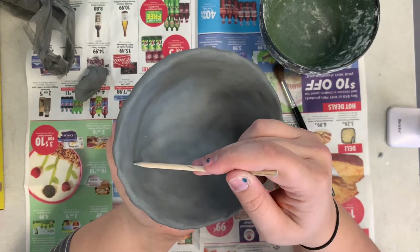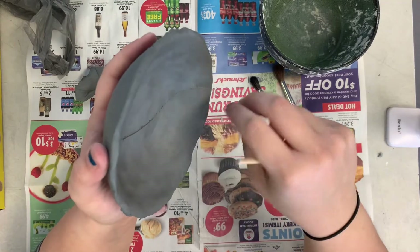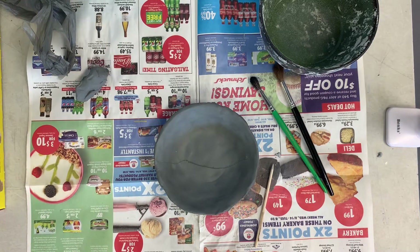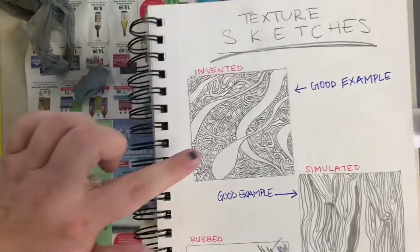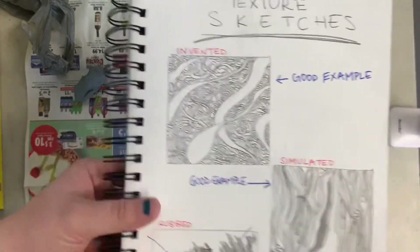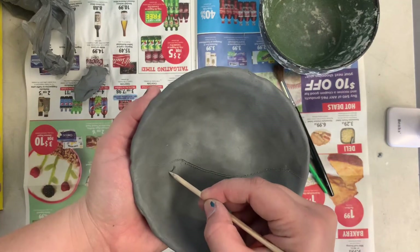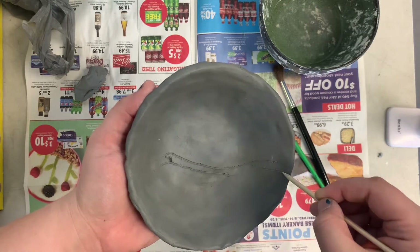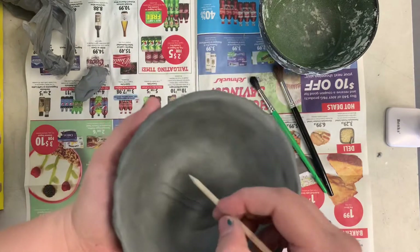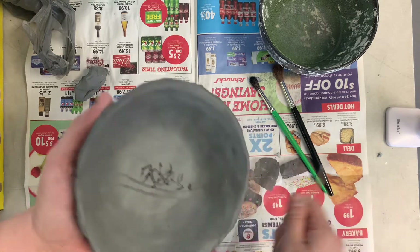I'm going to start tracing — drawing lightly where I want my lines to be. My invented texture has a couple of different elements. I'm going to carve these lines in, and then I'm going to add pieces on top. I'll draw it first so I know where I want it to go, and then I'll roll a piece of clay and attach it. So I'm drawing my line right here to show where I want that piece of clay to attach.